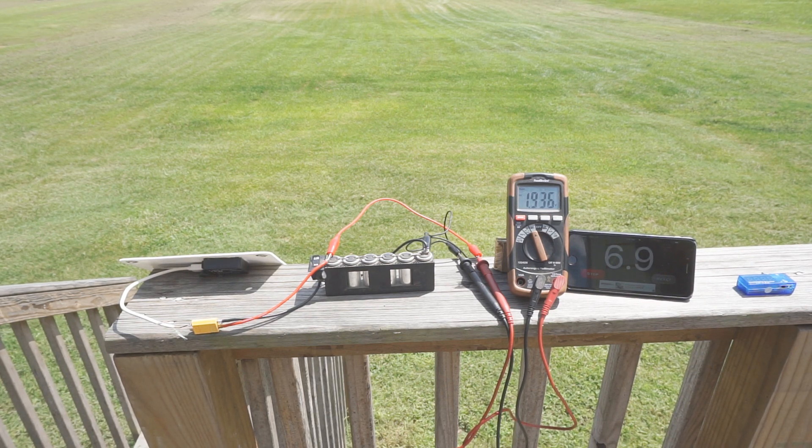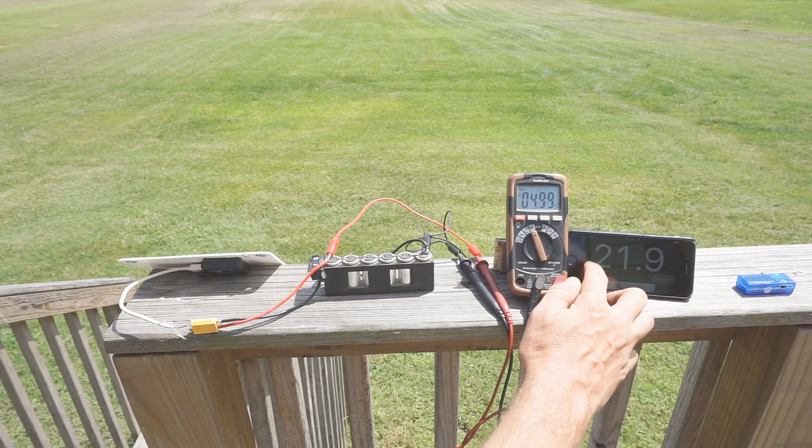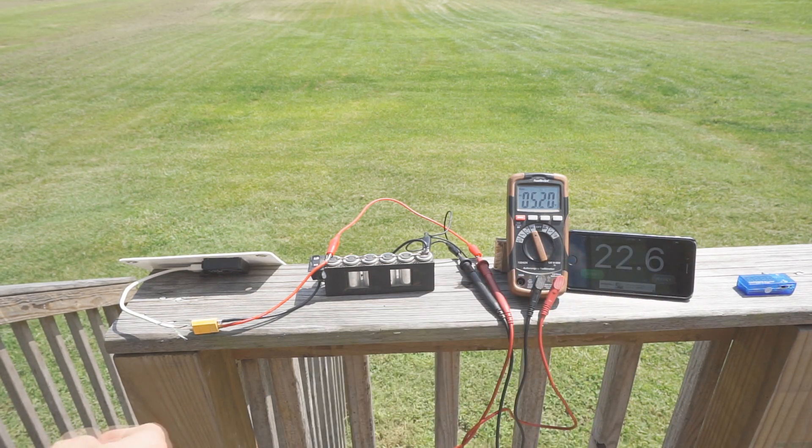I've done this test with other panels so I could tell already that it was charging very very quickly. I have the boost pack plugged into the Android power bank port on the solar charger and it's incredible to see it charge up to five volts in just a few seconds — 22 seconds and we're at five volts. Pretty amazing.